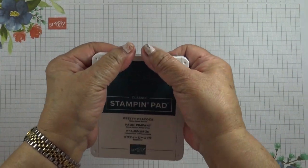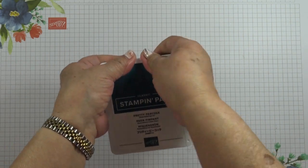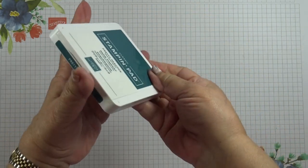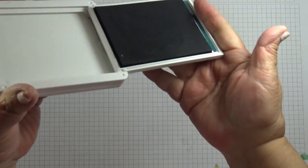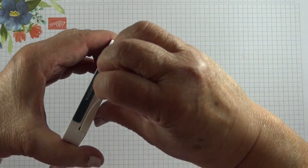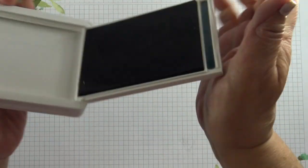It doesn't work with all ink pads and you might find that some are stiffer than others. For instance, this pretty peacock one won't. So you might have to do it the old-fashioned way, in which case you need to get your fingers underneath the groove here and then pull it apart.